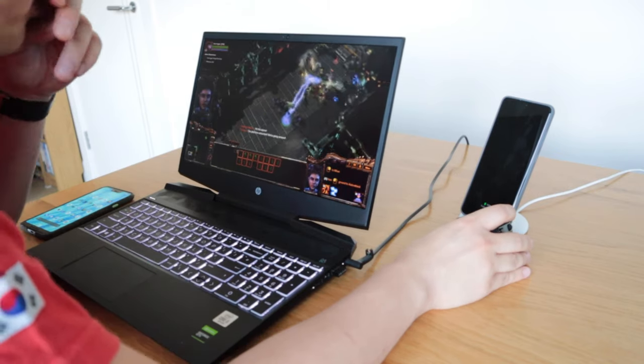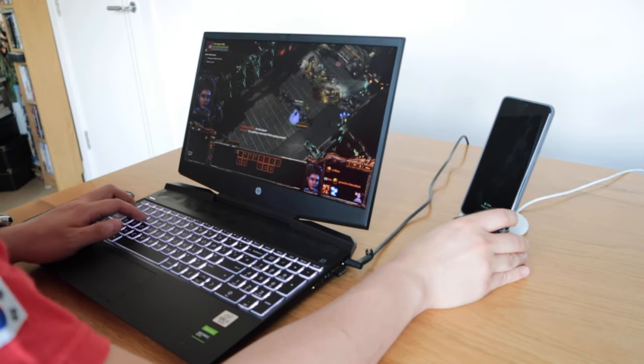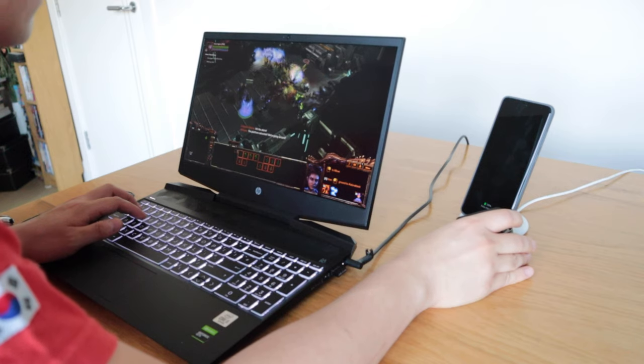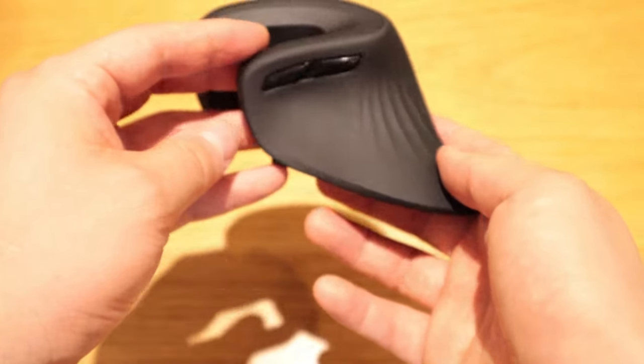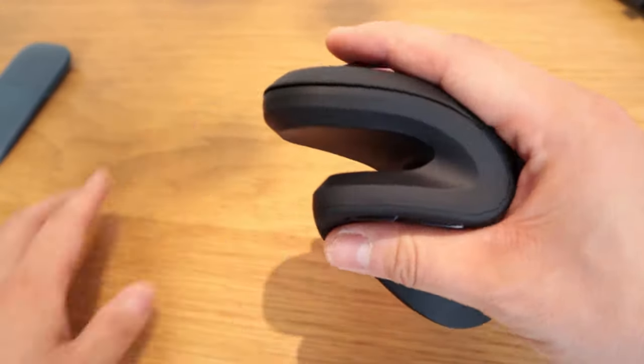Is it carpal tunnel syndrome friendly? I don't have that syndrome, but I've been using a mouse for a very long time with CAD work. When I use a flat mouse, after two or three hours of constant use, I do get a wrist strain kind of feel. I actually played Starcraft with the Jelly Comb mouse for about three constant hours yesterday. It hasn't 100% got rid of that, but it has vastly improved the stiffness from using the mouse. It also has a grip pattern which gives you more feel and control.